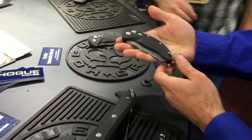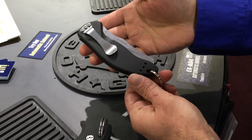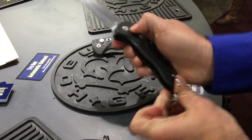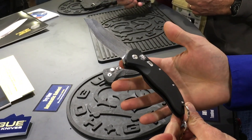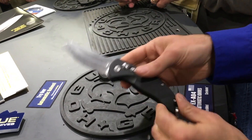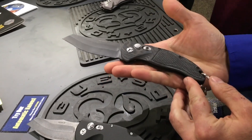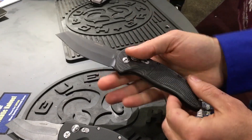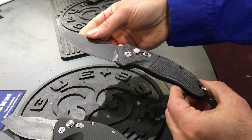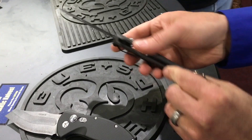We can jump over to our EXO4. This has a tumbled finish blade and aluminum frame, and gives you tip-up and tip-down carry. It's a full automatic with a unique hollow ground design. And then the G10 version of that same knife has the black painted blade — it actually shows you the actual sharp edge. We've added texture to this handle and refreshed the hardware.